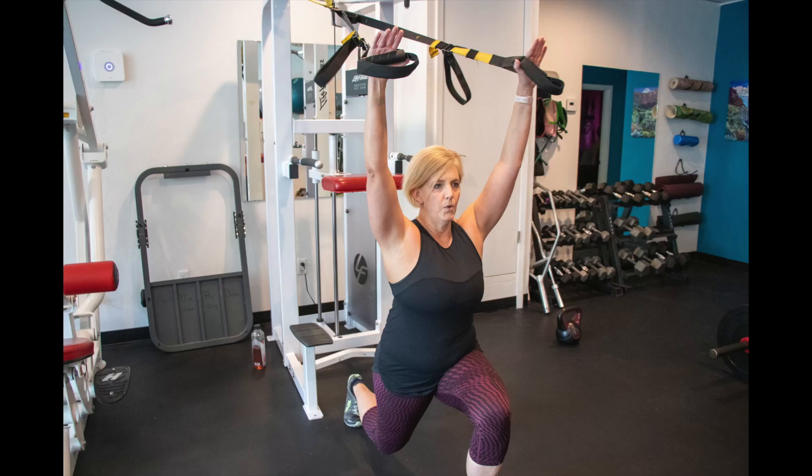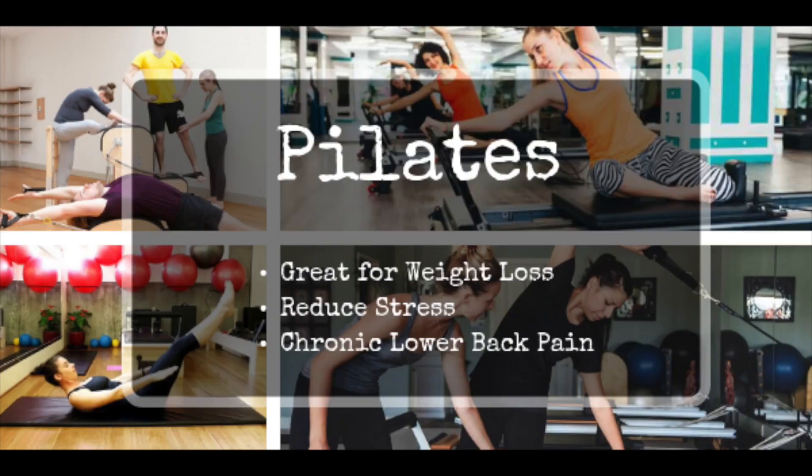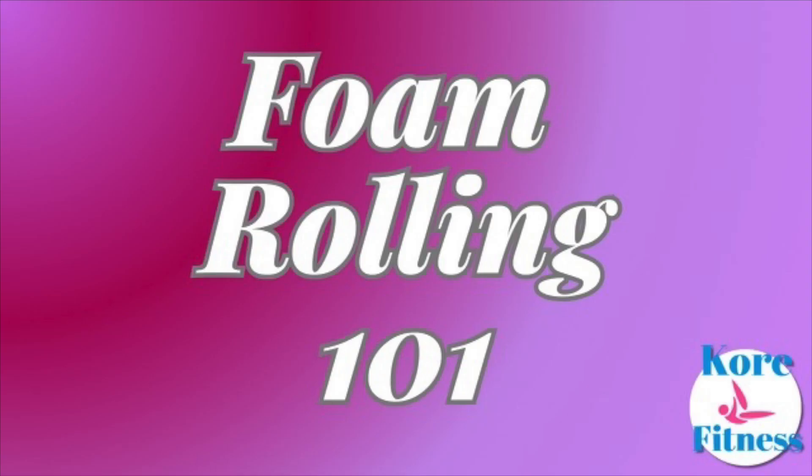In this week's episode, we are going to talk about the many benefits of foam rolling. Whether you're an athlete, fitness enthusiast, or just looking to relieve some muscle tension, foam rolling can be a game changer in your fitness routine. We're going to cover the basics of foam rolling — Foam Rolling 101 — including what it is, how it works, and the benefits it can bring to your body.